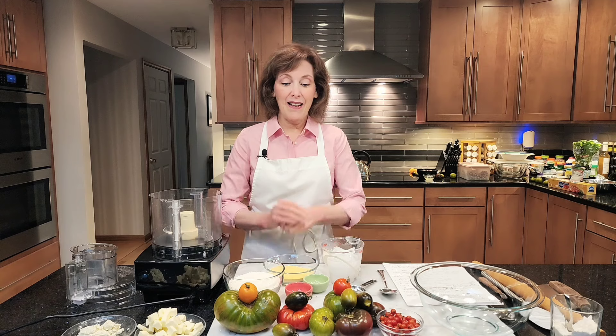Hi, I'm Chef Gail Sokol and welcome to my kitchen. Alas, it's the end of heirloom tomato season. I'm really sad. These are what's left from my gorgeous heirloom tomato garden. I thought it might be fun and different because I have made some heirloom tomato tarts. This is going to be a slab pie — an heirloom tomato mozzarella slab pie. It's going to have little tiny mozzarella balls, lots of herbs, and sliced uncooked heirloom tomatoes in all their glory.